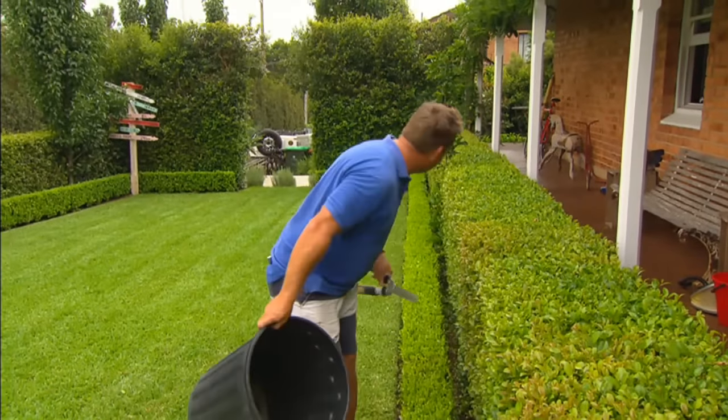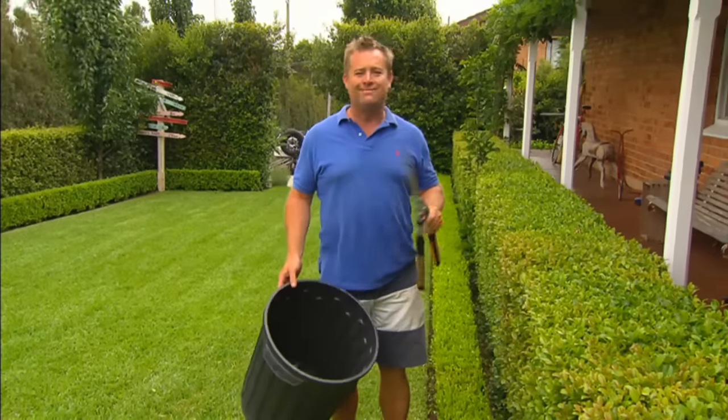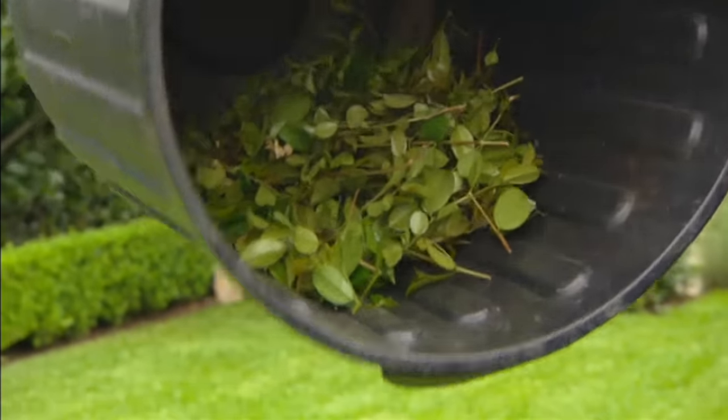Well there you go — the hedge is loved again. It only took a couple of minutes. I've taken the lightest bit off, so the positive is it still looks good. The negative is I'll be out here in a couple of weeks to do it again. And as far as how much I took off? Well, next to nothing. It's a little bit like trimming your beard.